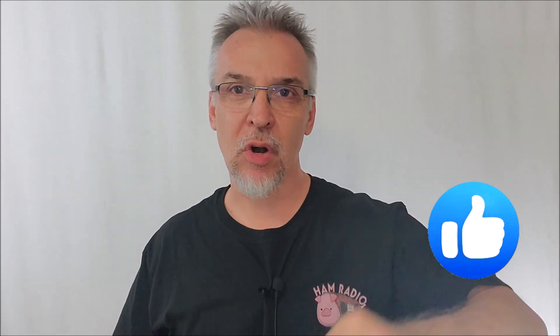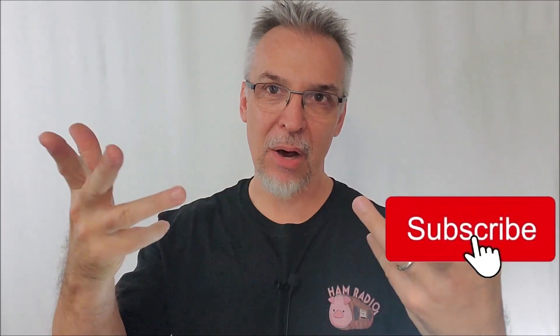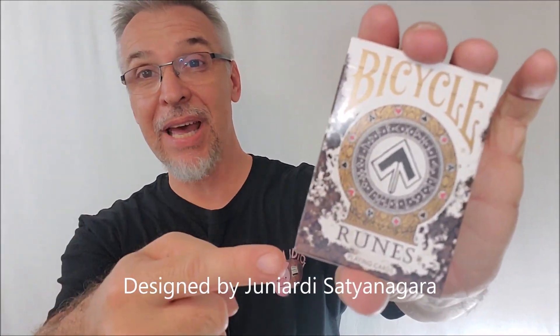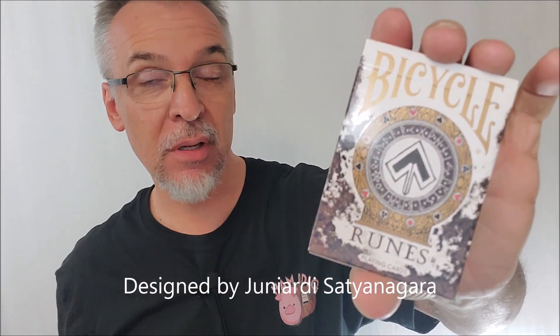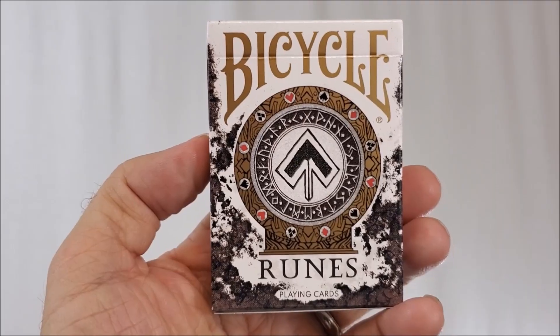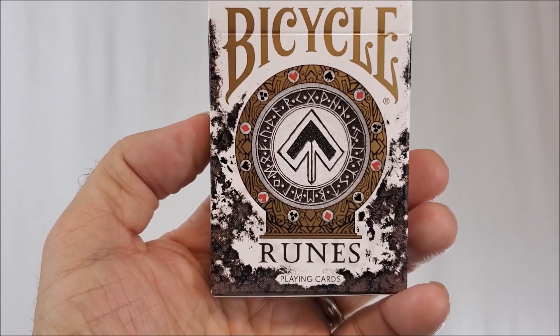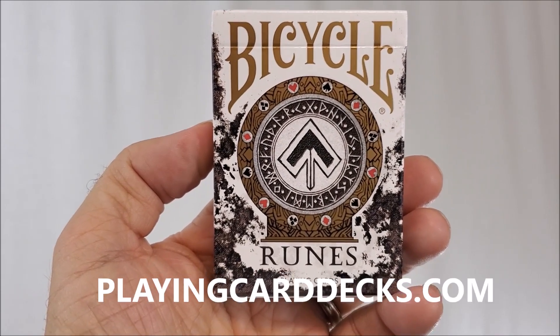So if you like that kind of thing, please hit me up with a like, subscribe to this channel, support channels that tell you about new playing cards, the latest and the greatest. Today we're going to look at the Runes playing cards from Bicycle and PlayingCardDecks.com. All right, the Bicycle Runes playing cards — this was an April 2021 Pip Box Club selection at PlayingCardDecks.com.